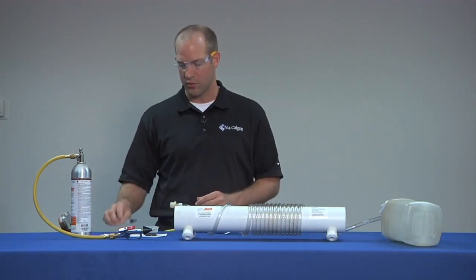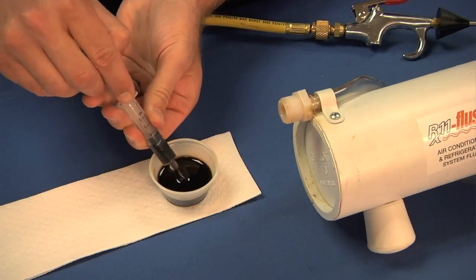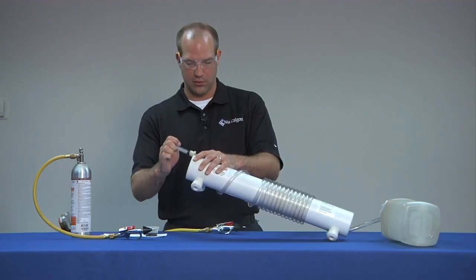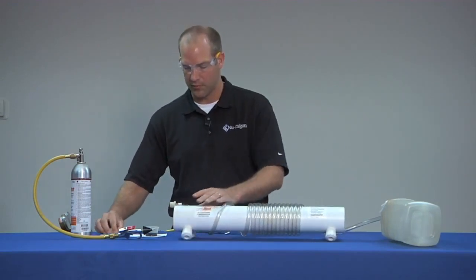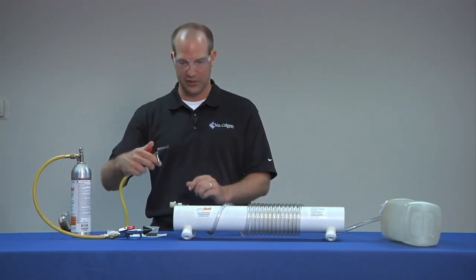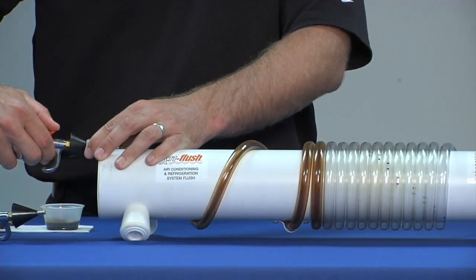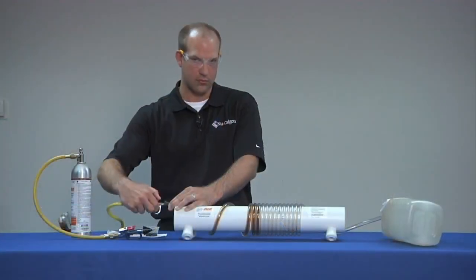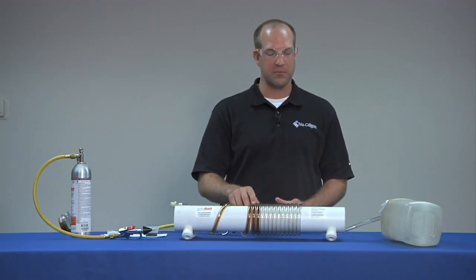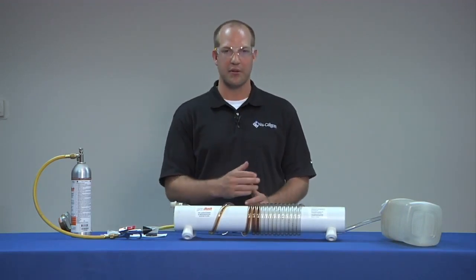First, we'll put three cc's of burnt mineral oil into the system. Next, we'll push nitrogen through the lines to show that it doesn't adequately clean the lines. As you can see, the oil merely smears through the lines — the nitrogen doesn't emulsify the oil and carry it out the exit point.